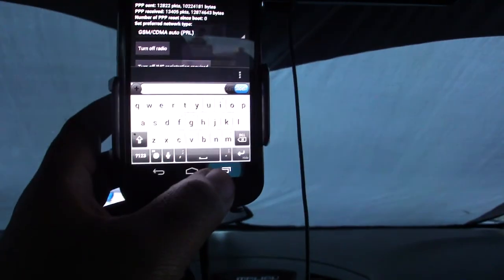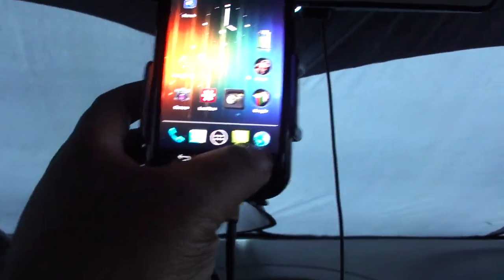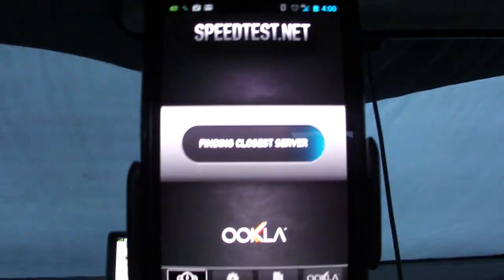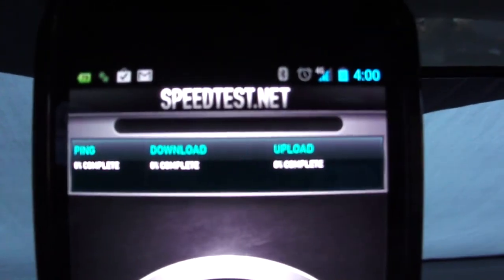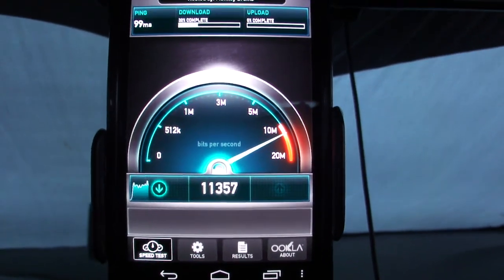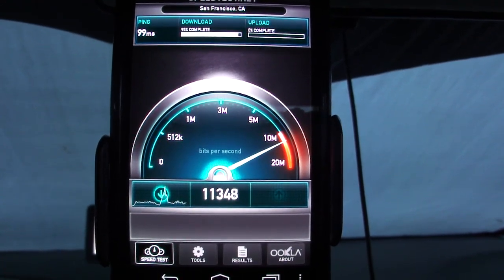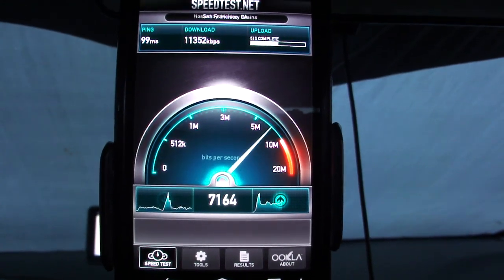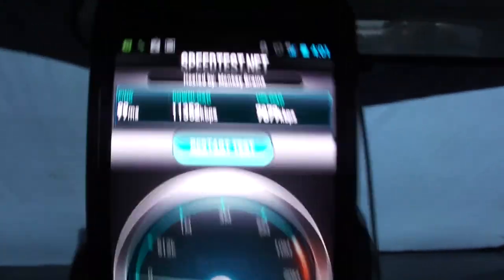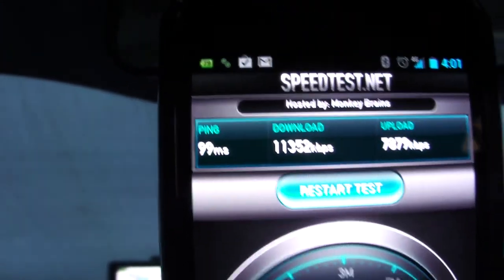Alright, 4G — just for fun, why not do another speed test. The speed test is not about 4G versus 3G, I just want to see my 4G speeds. 4G! And an excellent ping too — 4G is awesome.